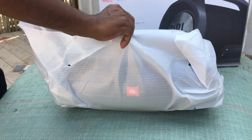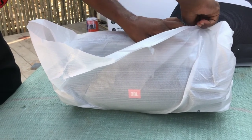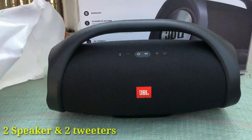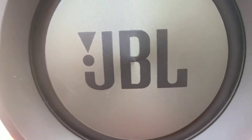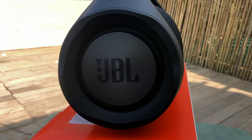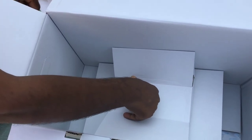In images the Boombox looks very big, but it's basically 5 kg and quite manageable — easy to hold in your hand. It has a beautiful JBL logo right in front. These are two passive radiators on both sides that produce clear bass, and it is 100% waterproof.